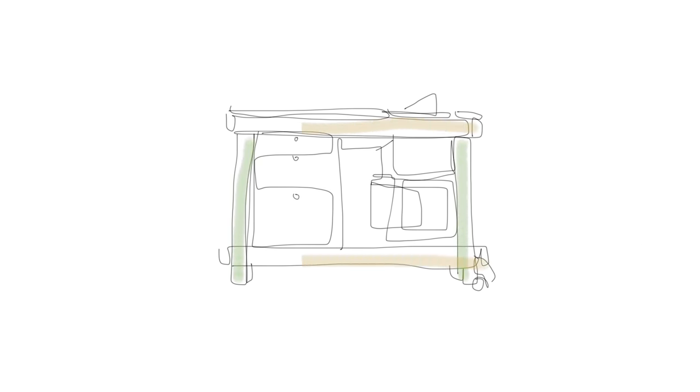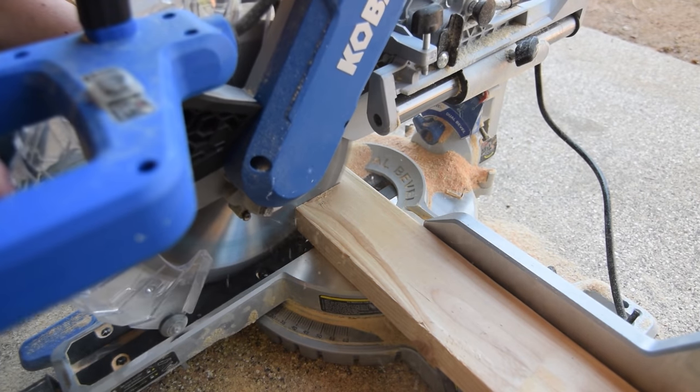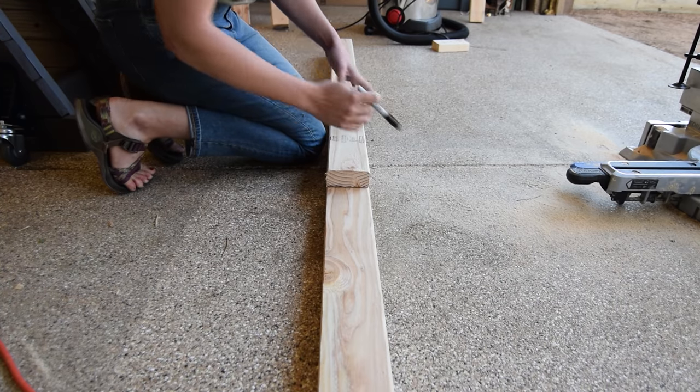I started with the legs and stretchers, cutting the legs and long stretchers — the legs at 35 and a quarter inches, and two pairs of four foot four inch stretchers.